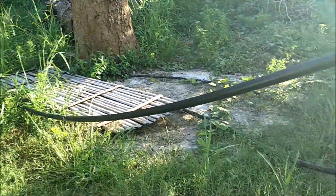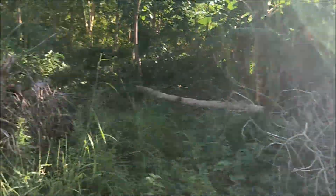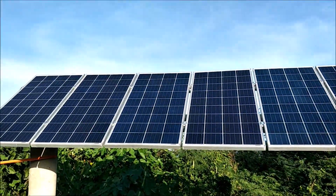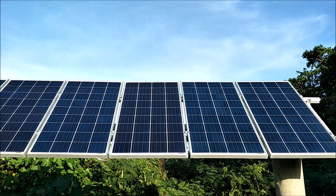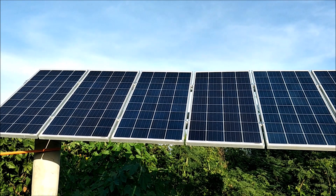Let me get over here and get a front view of those solar panels — there they are. We'll be back with more from my paradise on Bantayan Island. Solar farming in the Philippines — bye for now.